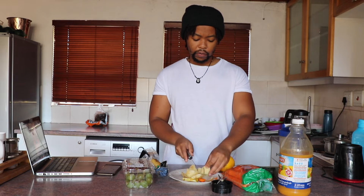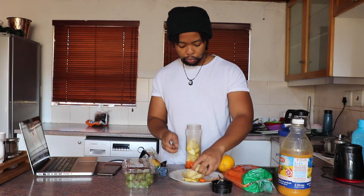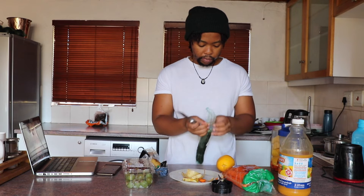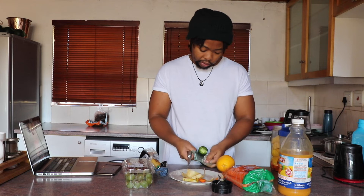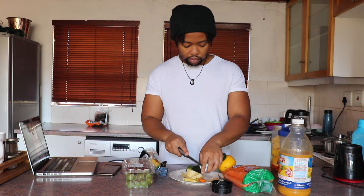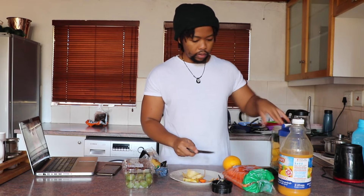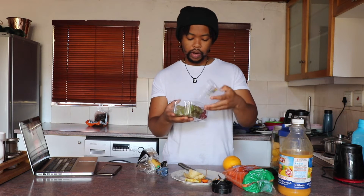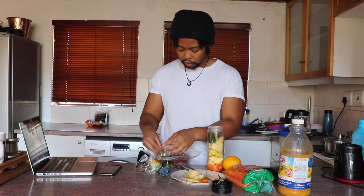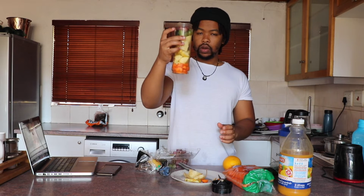Chop it up into smaller pieces so that it's easier for the blender, and then we're putting them in. Maybe I'll add a bit of the cucumber. I've learned now not to put cucumbers in the fridge because this thing messes it up - like I have some soft ones there as well. Chop up a bit of that, maybe about that size. Then I'm gonna add some grapes. I usually buy half green and half red - I'm always undecided about which one I want so I usually just buy both. There you go, kind of filled.